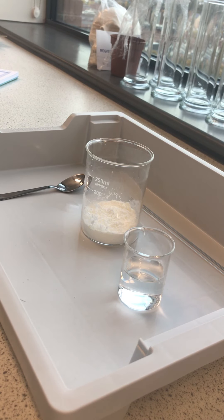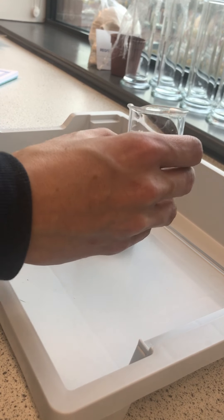Today I'm going to show you a non-Newtonian fluid, also sometimes called oobleck. This is a mixture of regular corn flour and some water.